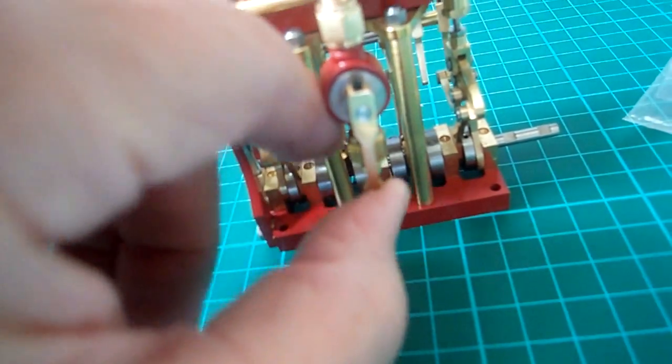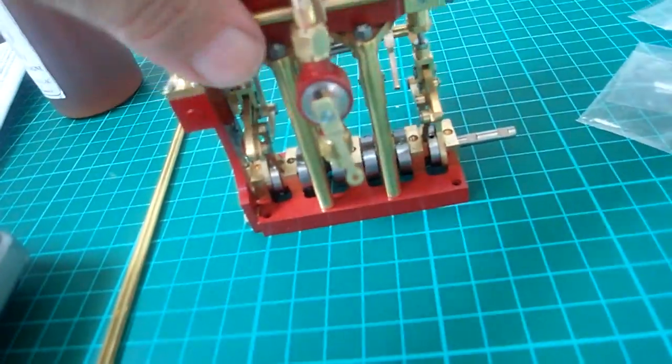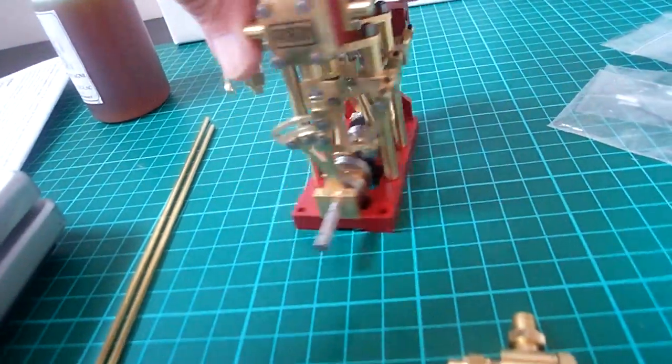I've just fitted the steam regulator valve, which is here. So that can be radio controlled too. And also obviously the Stevenson's link for the forward and reverse — that'll be radio controlled.